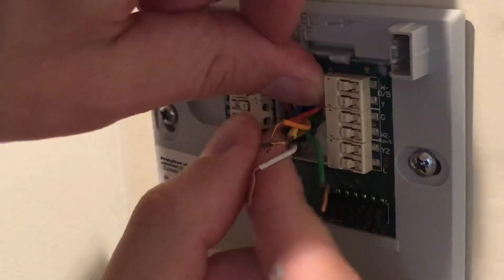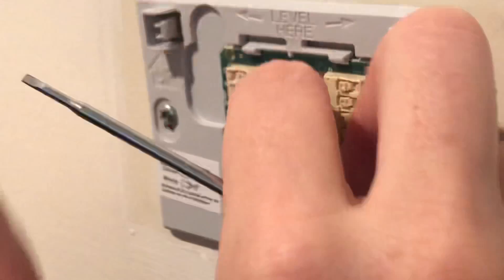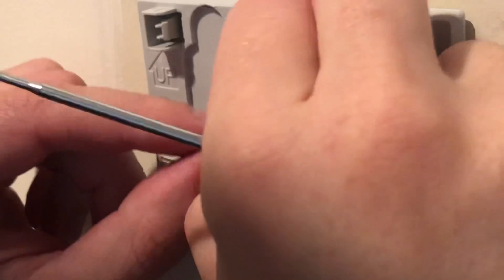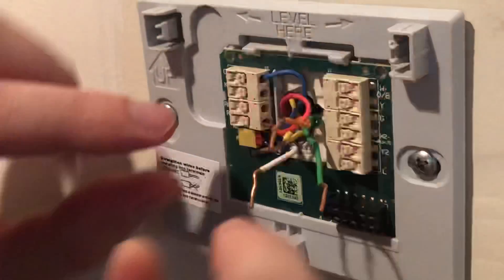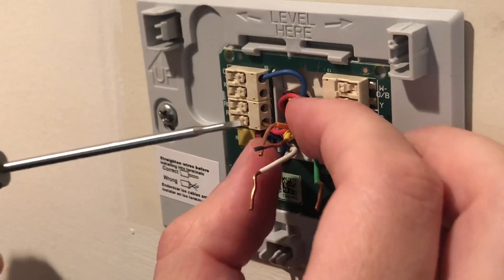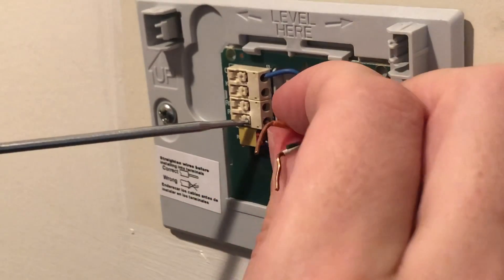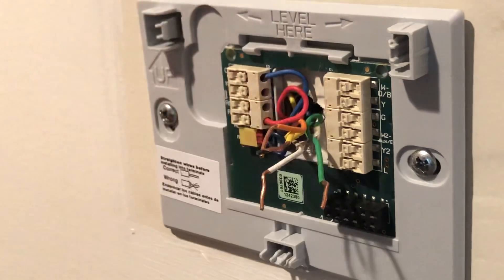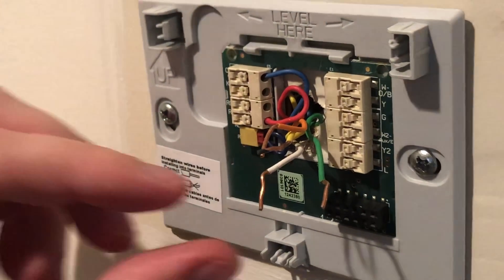The next wire we have is the red one. You'll notice there's an RH or RC — it's basically power for the heating and cooling. You'll notice there's a little jumper down below that connects the RH and the RC together so that they actually function off the same wire.